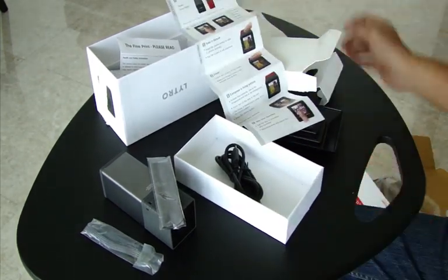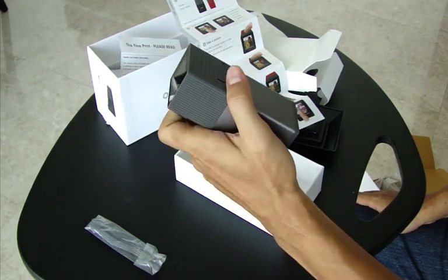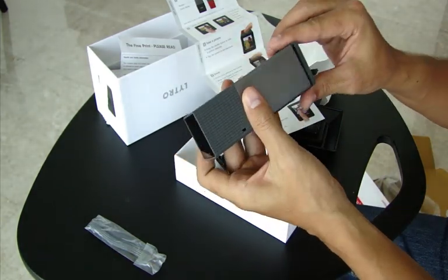So that's the LiPro camera. I'm going to be making some videos to test it out and posting up some of the photos to show you what it looks like. So stick around.